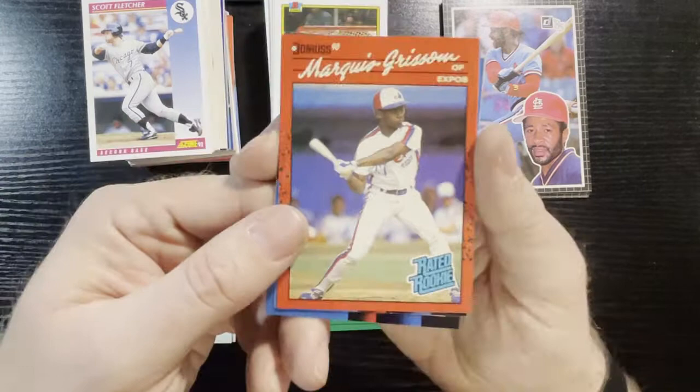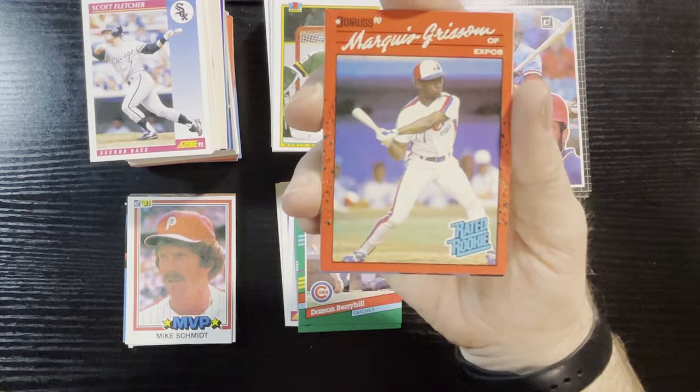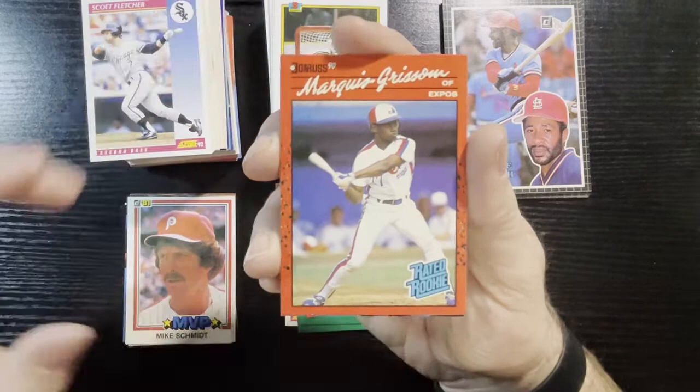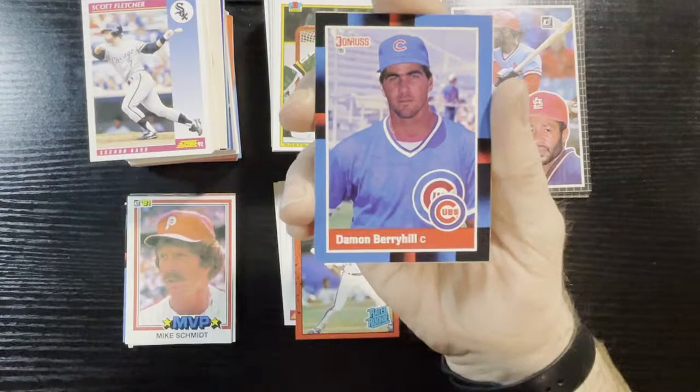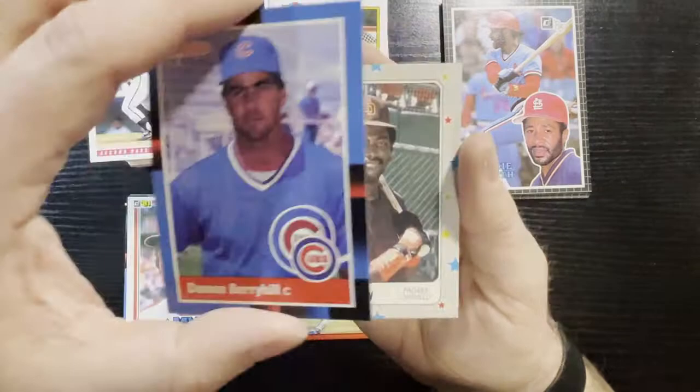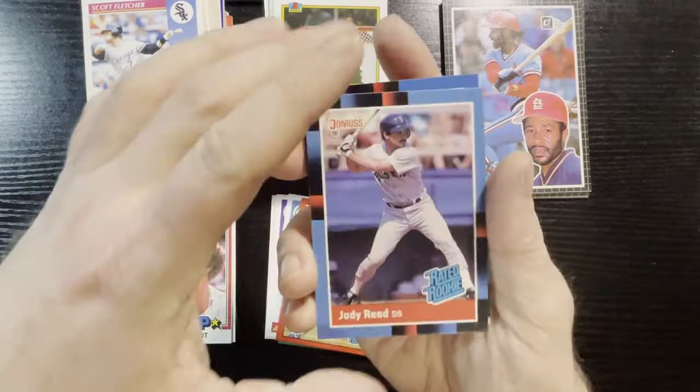Up next is 1990 Dunruss — Marcus Grissom of the Expos is the highlight at 15 cents. Triple my value — instead of a nickel, it's 15 cents. And again — look who's back, 1988 Dunruss, my buddy. Damon Berryhill of the Cubs — hit that card there. Jody Reed and Damon Berryhill were the highlights of the 88s, going for a whopping eight cents apiece. I'm going to get you guys signed. Let's have some fun with this channel — it's Wild Wednesday, let's get you signed Damon. You are the highlight of this whole show right now — you and Kurt are the highlights.